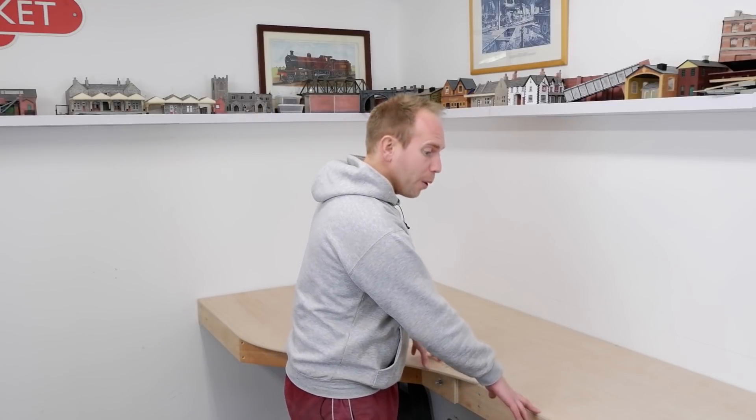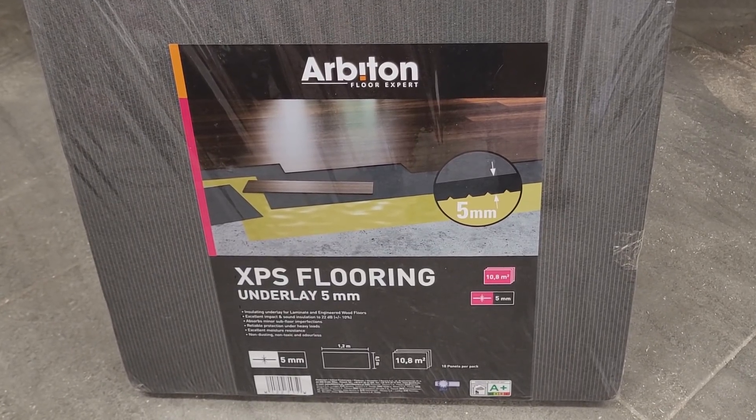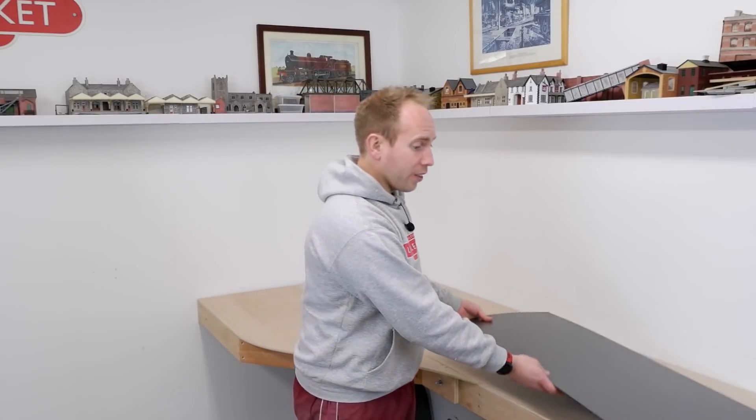So there we go — three closed box frame plywood baseboards. I'm not going to attach these to the wall just yet because I want to be able to lift them up to a comfortable height and take them away to work on whilst I install all the point work and the electronics. One other thing I need to do before I can start laying track work is to cover the boards with 5mm Arbiton underlay which will absorb sound — credit for this idea goes to Charlie from Chadwick Model Railway. They're large sheets of polystyrene secured to the board using PVA. Including the wood, screws, glue and 5mm underlay, we've got around 40 square feet or 3.7 square metres of baseboard for around £100.